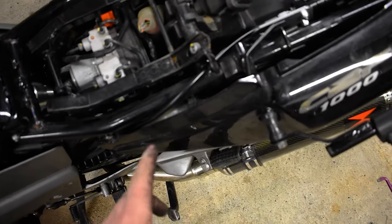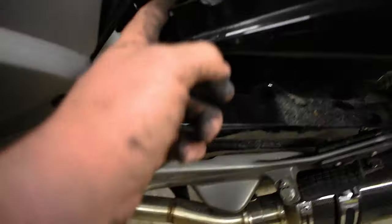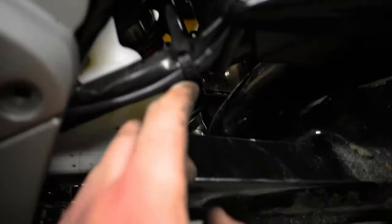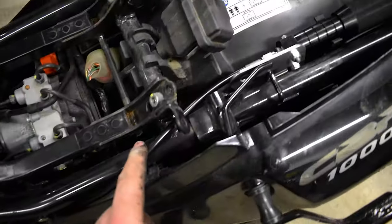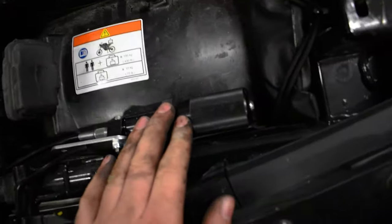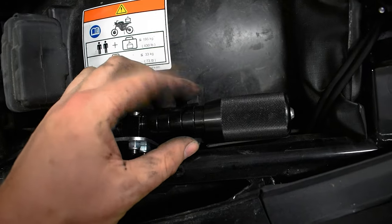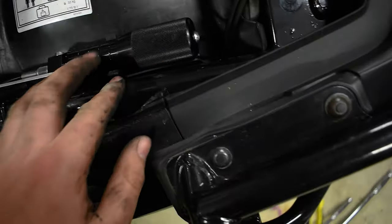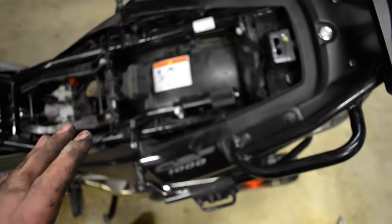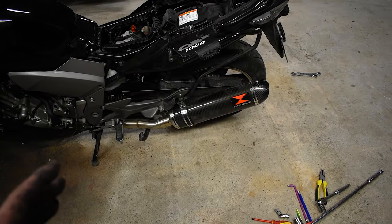Just a quick aside — what I did was route the cable from the remote adjuster up here, in behind this plastic, and it will sit under the back seat right here. I'll probably eventually make up a little bracket to bolt it on, but at the moment there's actually a clip there, ready made for it, which is handy. This just adjusts by twisting, which is really handy. I also had to adjust the chain — everything's back together.